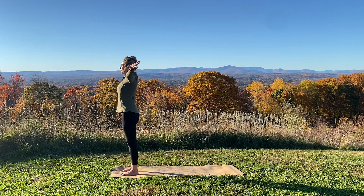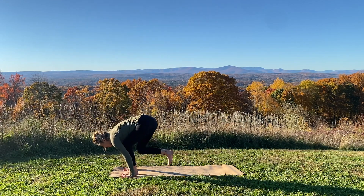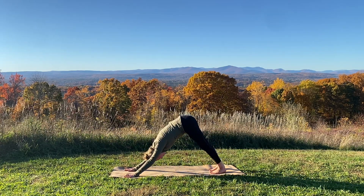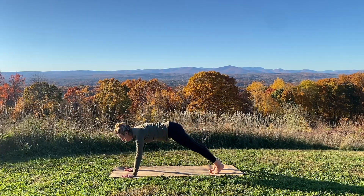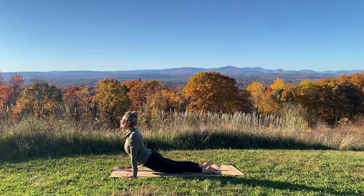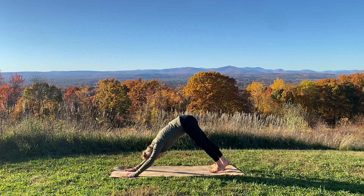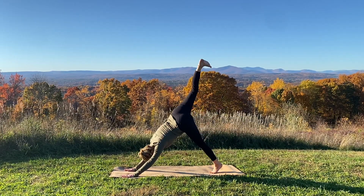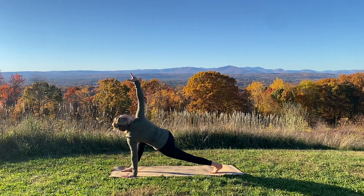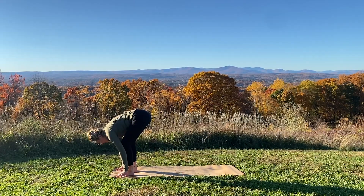Breathe in, sweep both arms up. Breathe out, forward fold. Inhale your right foot back to a low lunge. Exhale back to downward facing dog. Plank pose, breathe in. Chaturanga, breathe out. Inhale upward facing dog. Exhale back to downward facing dog. Reach your right leg high, breathe in. Breathe out, step your right foot forward. Inhale your right arm up, peel open. Lower your hand, step forward, fold into your legs. Arms sweep up on your breath in.